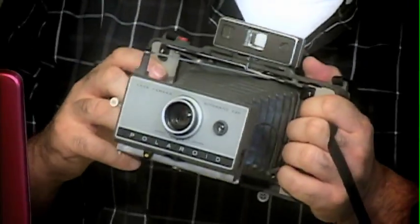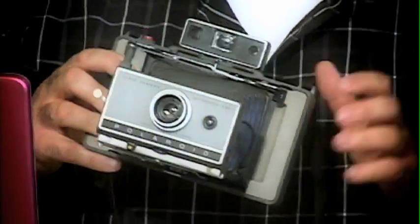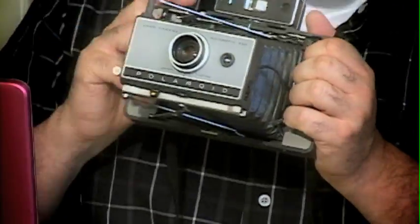Let's make sure that the shutter works. I've mentioned about the two clicks — make sure you hear the two clicks.